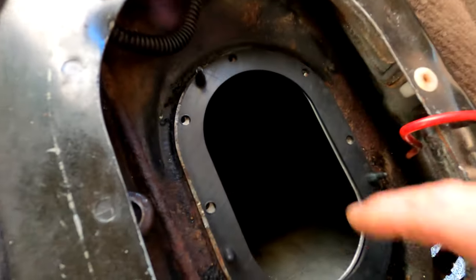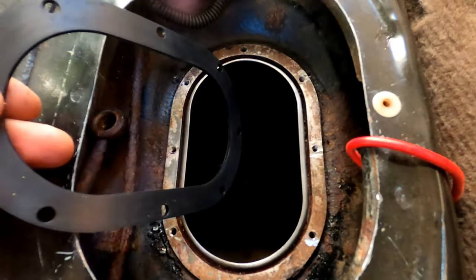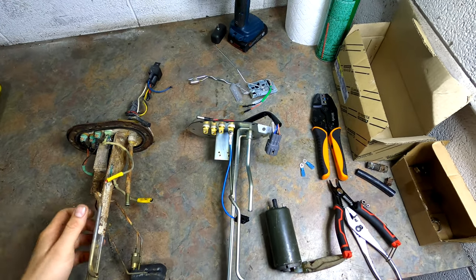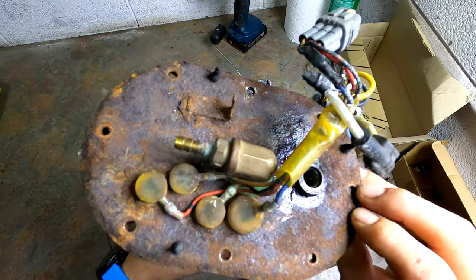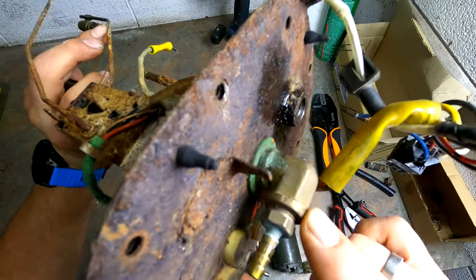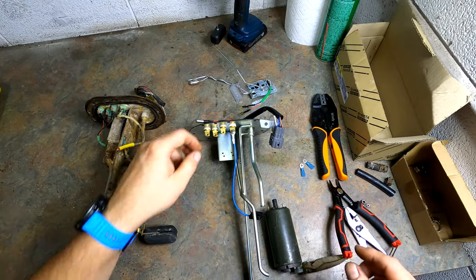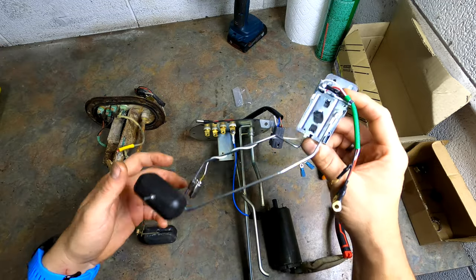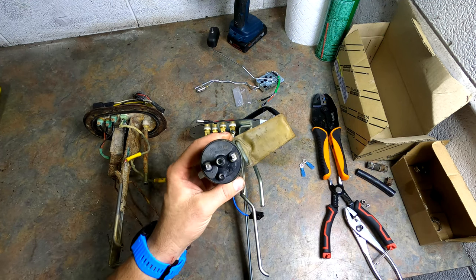Got the gasket in there loose, scotch-brited the perimeter. Here we have a tale of two sending units — the crusty original one has some modifications on the wiring and the return line, which probably broke off at some point. And here's the new one. The fuel level sender is sold separately, just as a heads up.